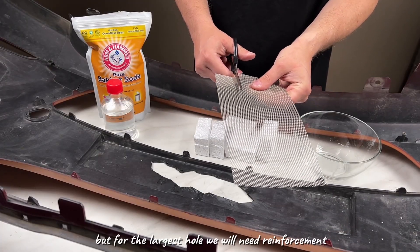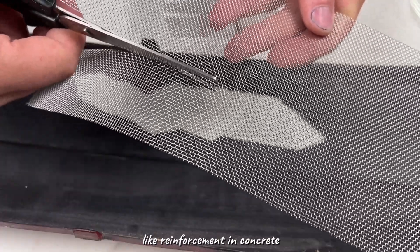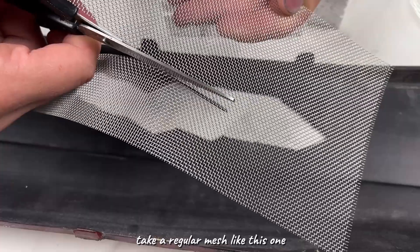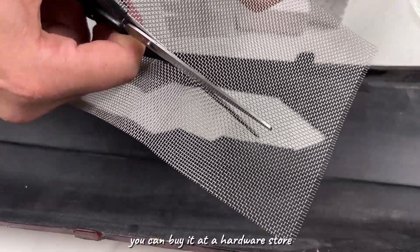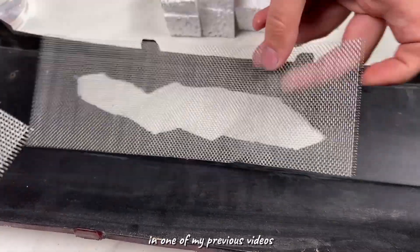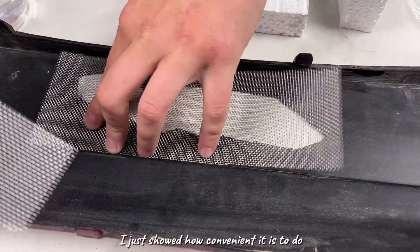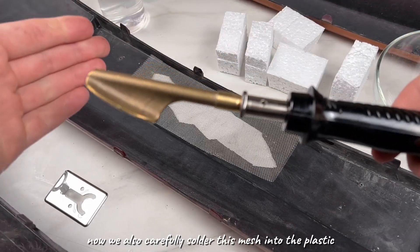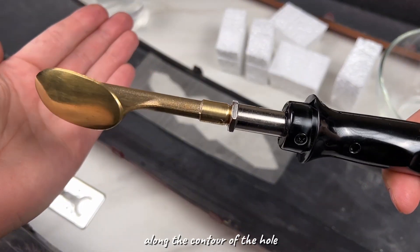But for the largest hole, we will need reinforcement — like reinforcement in concrete. Take a regular mesh like this one. You can buy it at a hardware store or even cut it out of an old sieve. In one of my previous videos, I showed how convenient it is to do. Now, we also carefully solder this mesh into the plastic along the contour of the hole.